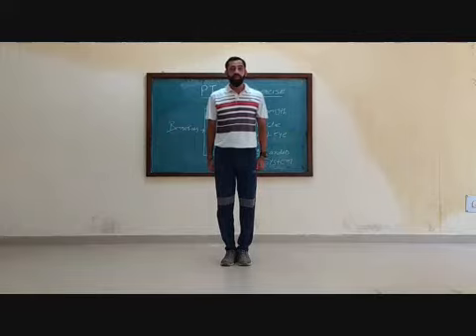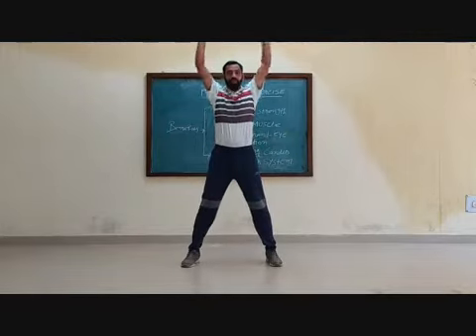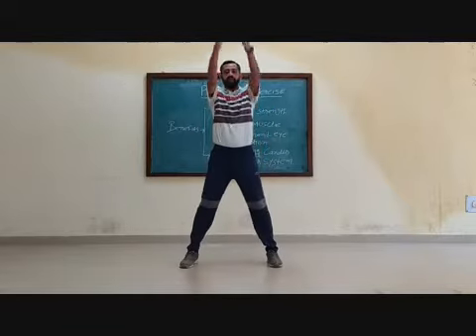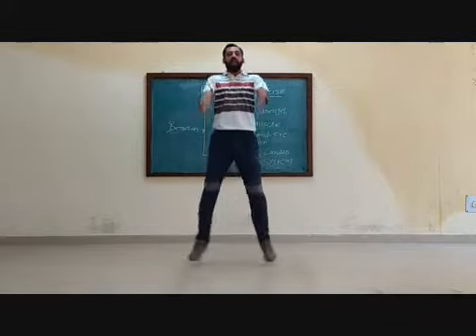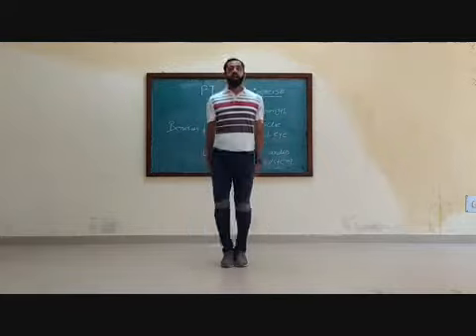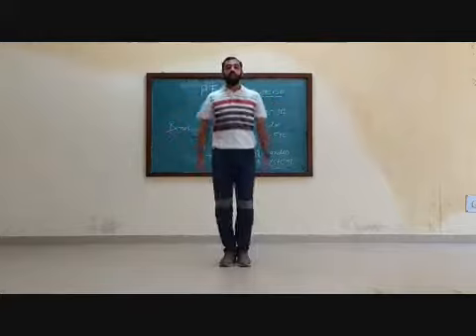Exercise number 2. Ready? 1, 2, 3, 4, 5, 6, 7, 8. 8, 7, 6, 5, 4, 3, 2, 1.